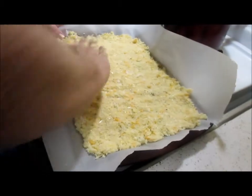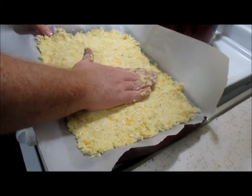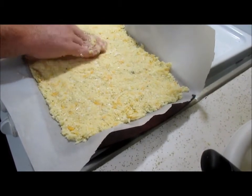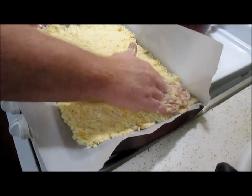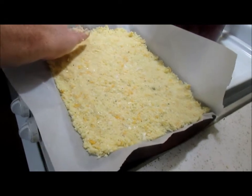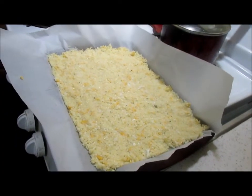Pack this in and try to make it about even. If you see one spot is thicker than another, just pack it in there and smoosh it around. That looks good. Now what we're going to do is put it in the 450-degree oven for 15 to 20 minutes or until golden brown.